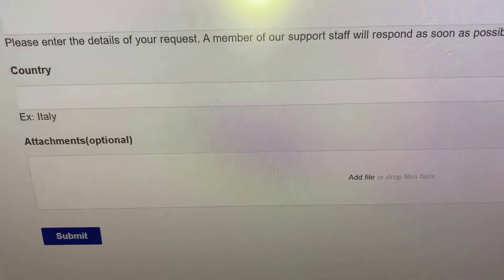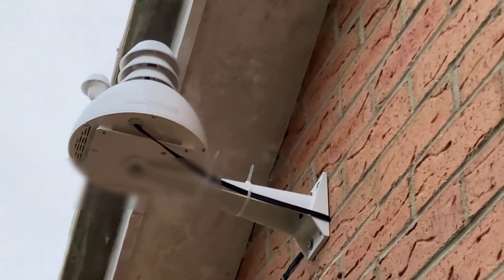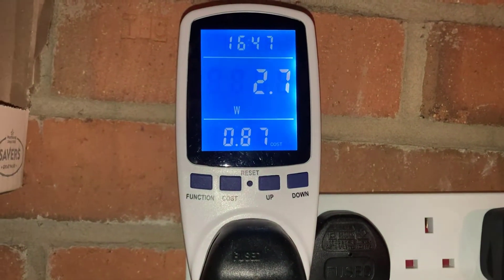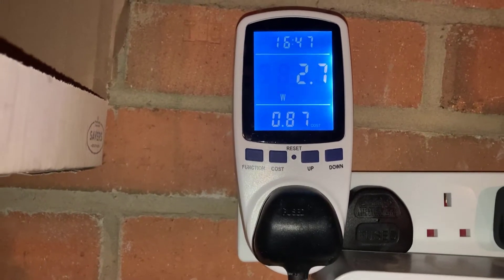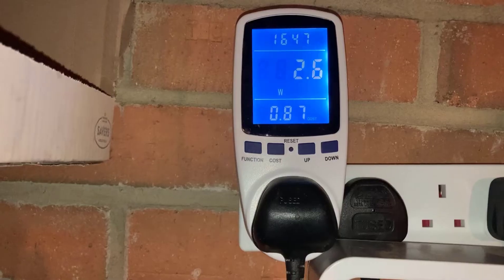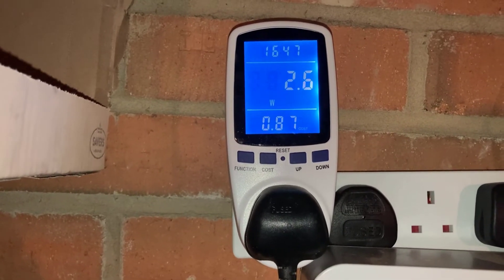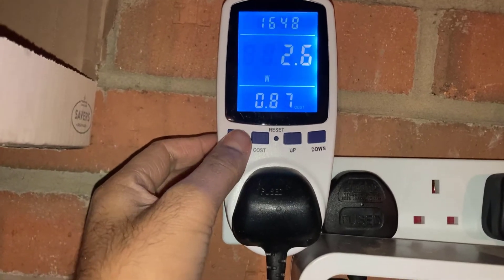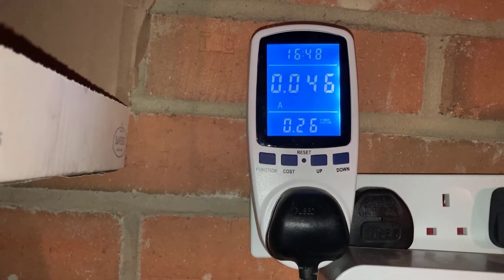The next step is just to go ahead and install the sensor outside. There we go, that's the sensor installed. As always, I'm going to show you the power consumption of this unit — it's all plugged up and operational, sending data streams. It consumes only 2.5 to 2.6 watts in full operation, which is very impressive. Flicking over to amps, it's almost 0.05 amps.